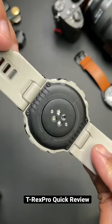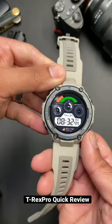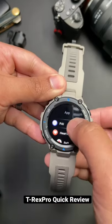This is the T-Rex Pro by Amazfit. It has a 47 millimeter case. You can track a ton of different workouts.